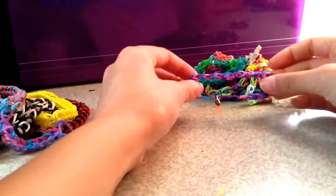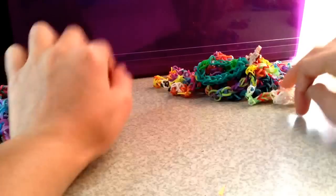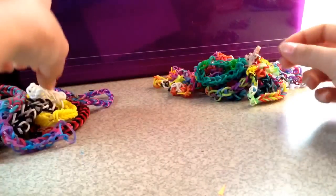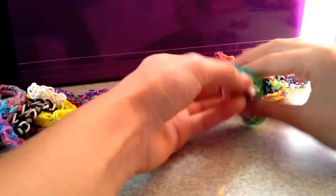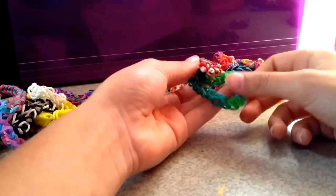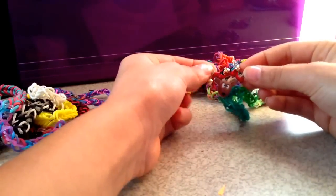This is made out of hair rubber bands. A white single fishtail. A green — like an all-kind-of-green, it looks blue right here but it's not blue. And then it has a charm of a reindeer.